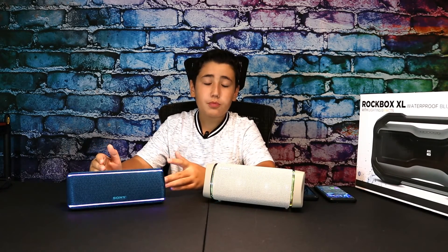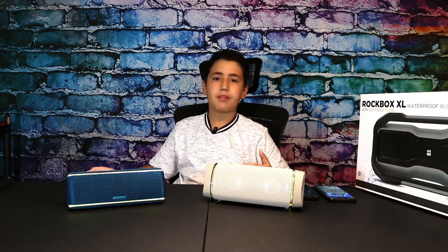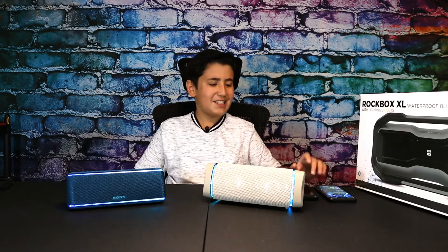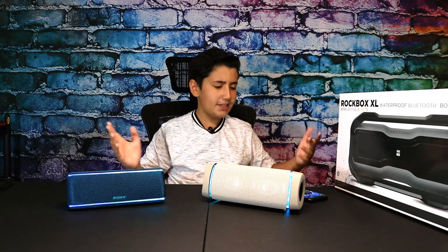If you want to save some money, definitely check out the XB31. Thank you guys so much for watching — please like and subscribe. I'll have links for all these products in the description so you can easily buy them. I'll also be having bigger speaker reviews coming up, so stay tuned for that.